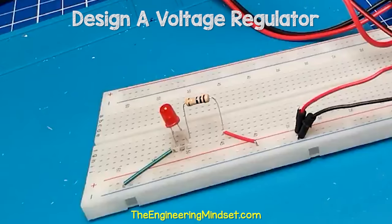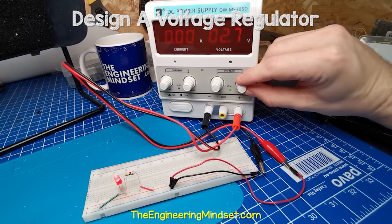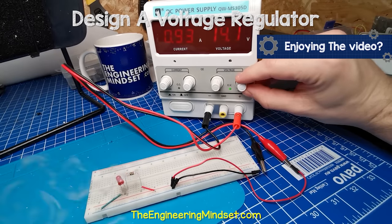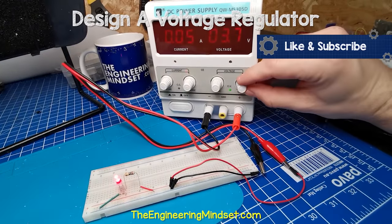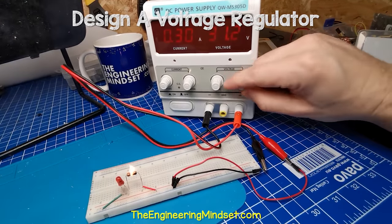This is only a 10 ohm resistor which is connected to my variable DC power supply. When we apply a small voltage, we see the LED is fine. But as we increase this, the resistor bursts into flames and the LED will be destroyed. So using a resistor works well, but the voltage must remain fairly constant.